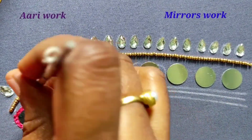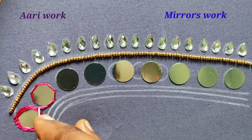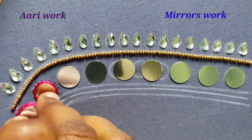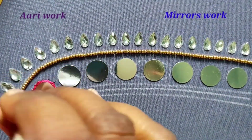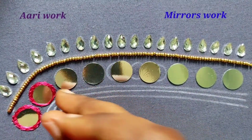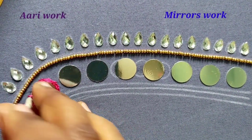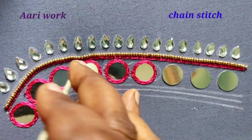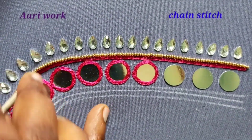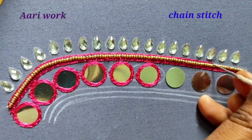For the normal mirror, use the silk thread to work. We are going to cut the beads in the middle of the mirror and cut the beads into the mirror. Let's put the chain stitch on the top of the chain stitch.